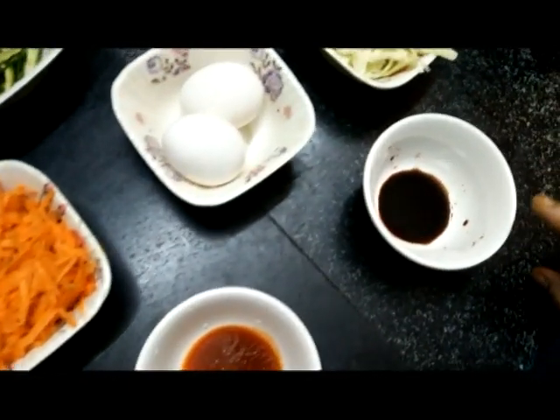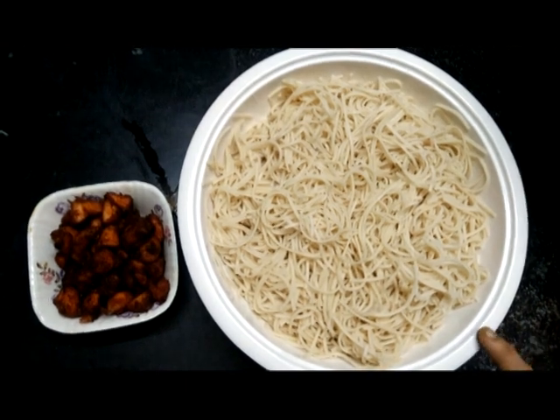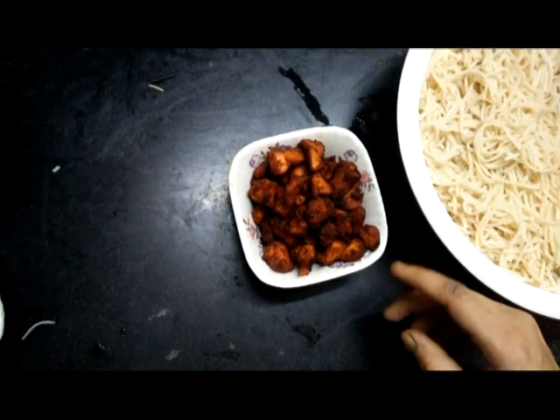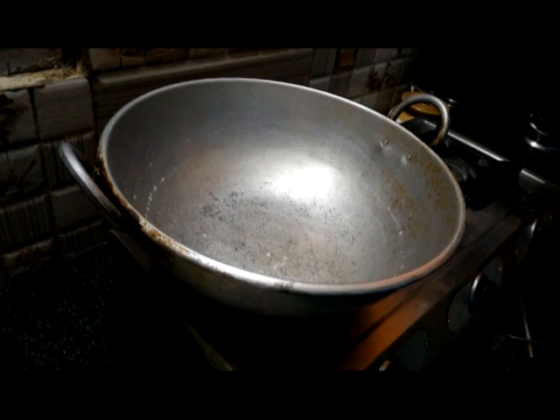1 tablespoon of soy sauce. I will add the chicken, stew and fry it.